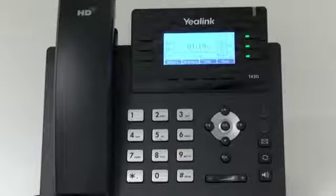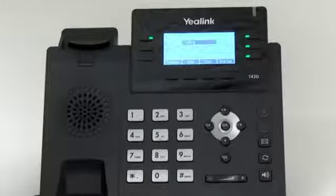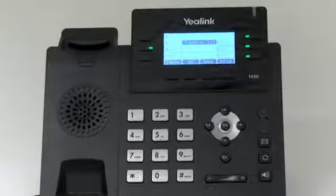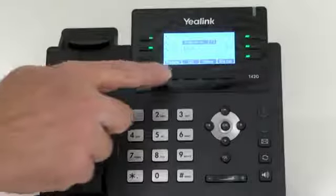There are three ways to transfer a call: blind transfer, which is unannounced; attended transfer, which is announced; and semi-attended transfer, where the call is transferred when you hear the ring back tone. To complete a blind transfer, press the transfer button or transfer soft key during an active call. The call will be placed on hold. Enter the number you want to transfer to, and press the transfer button or transfer soft key again.